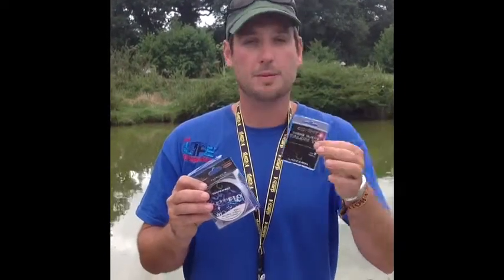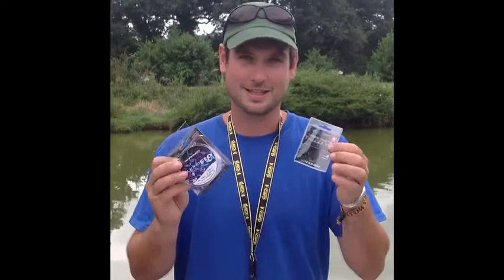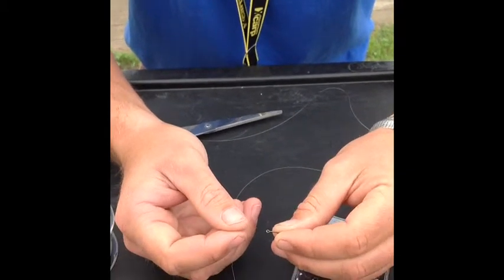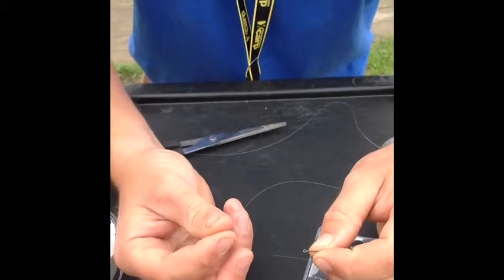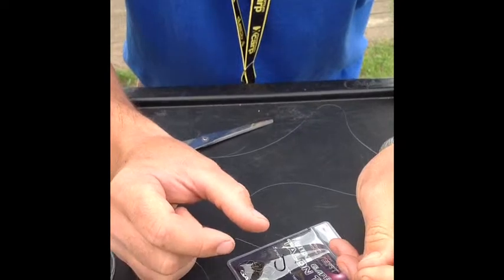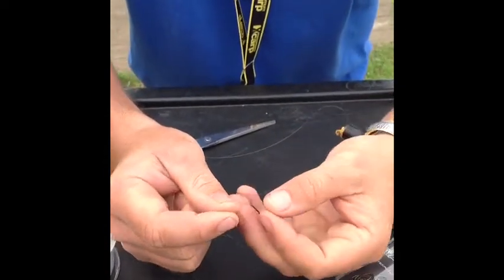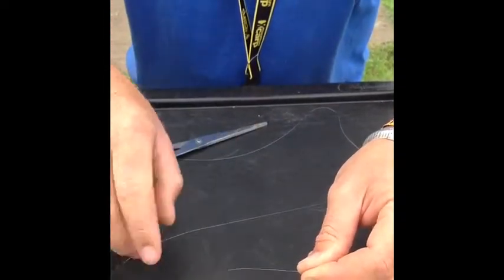We use fairly big hooks here — these are size eight Gardner talon tips and I've got some four pound line here to show you how to tie a blood knot. Obviously match the size of your hook up with the bait which you're using and it'll help you catch more fish. I'm going to do a nice close up with the camera. I've got my hook holding it between my finger and my thumb. First thing to do is put the line through the eye of the hook.